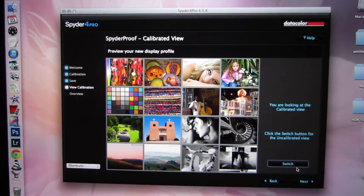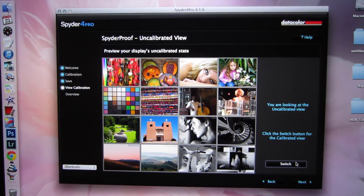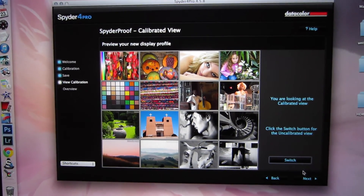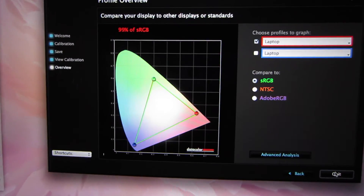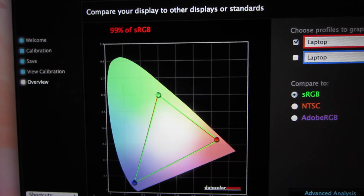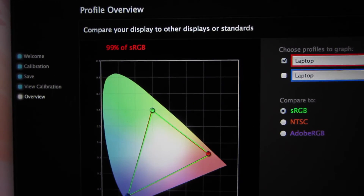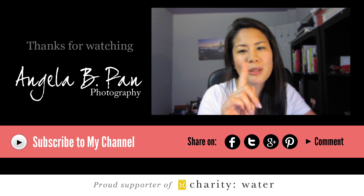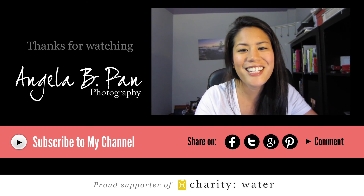So overall I'm very happy with the Spyder 4 Pro. It was really easy to use, really fast, really simple — there's nothing more you could really want out of a calibration system. Check out the Datacolor Spyder 4 Pro and I will put the Amazon link down below in the description in case you're interested. Thank you so much for watching, see you guys later.